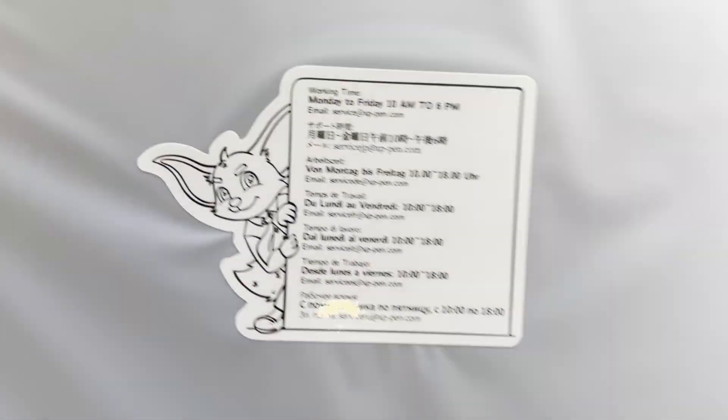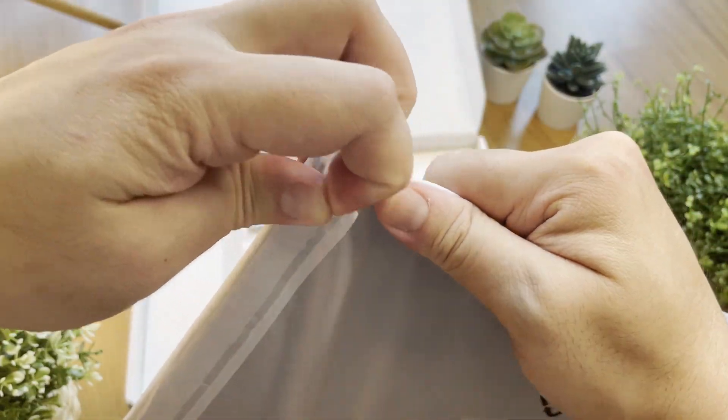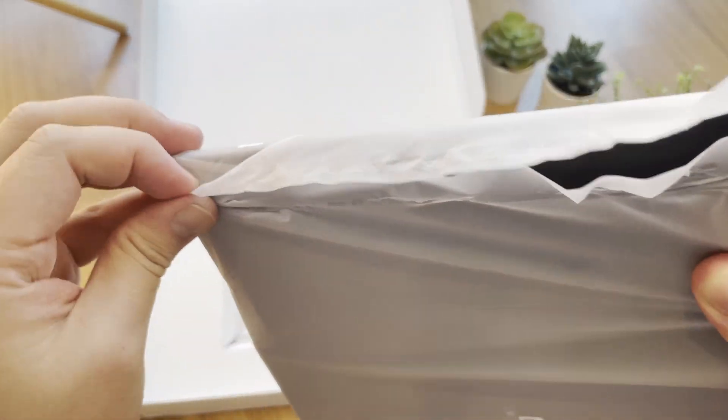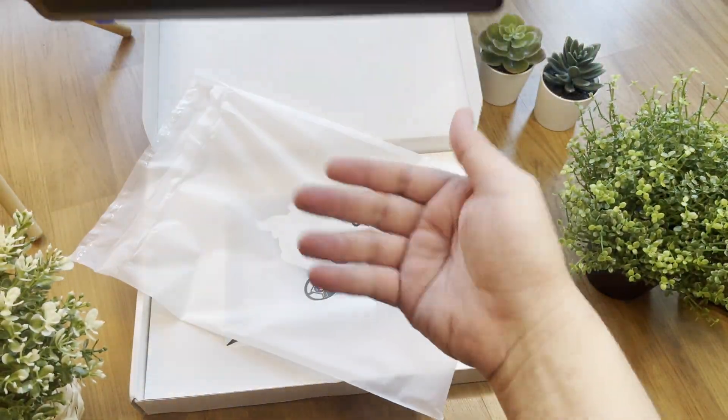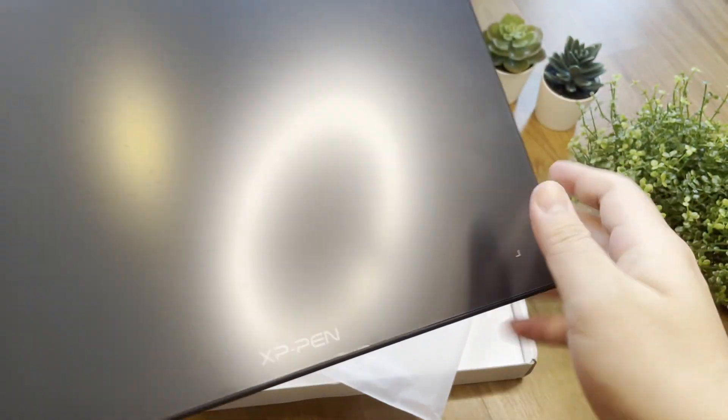The tablet comes with a nice protective plastic cover. Let's tear it open. There are two more layers of sticker that help protect the surface before you start using it — it says you should tear the film off before you can use it. At the back it has a nice matte texture. Okay, let's put that aside first.